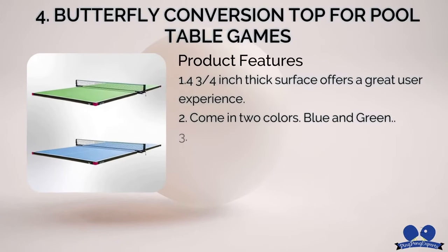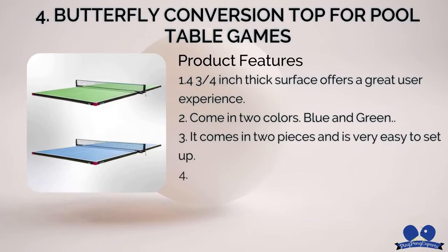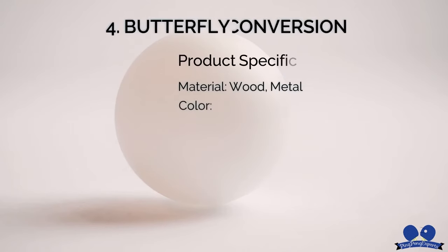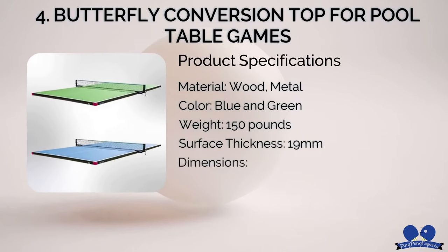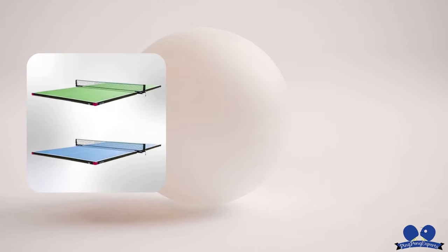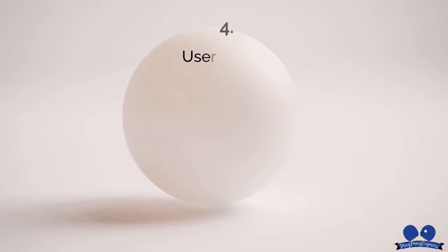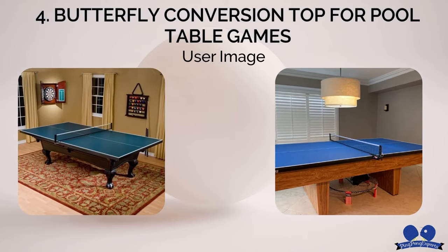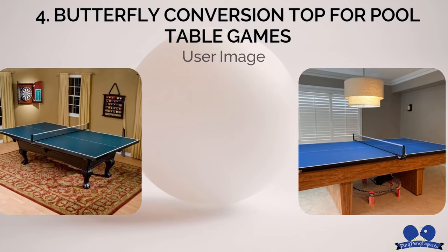Number four: Butterfly Conversion Top for Pool Table Games. Considering all aspects and comparing it with other conversion tops, I can safely assure you that this is one of the best table tennis conversion tops in the market. Of course, this tabletop is not on the cheaper side, but if you're looking for a good playing experience with good table thickness, you can't go wrong with this one.